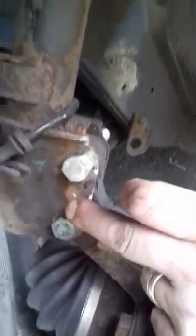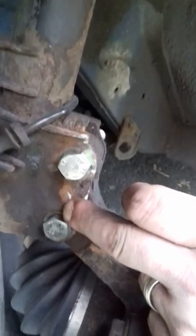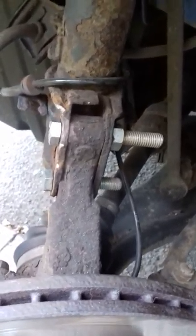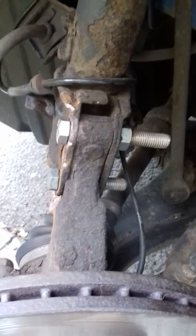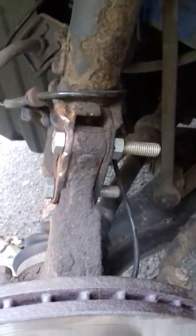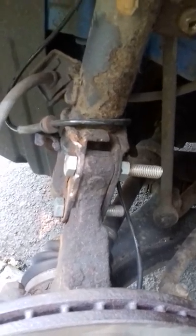And once that's out of the way, the second one is easy to use. You can notice there's already a marker end here. This is the one with the broken spring up here.